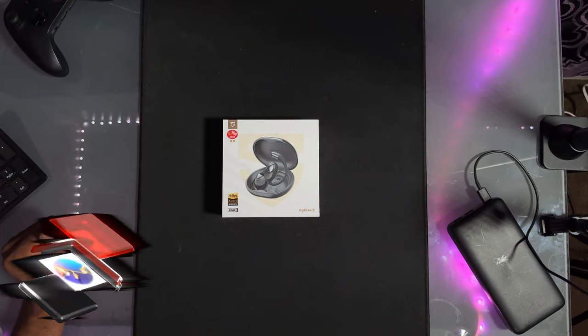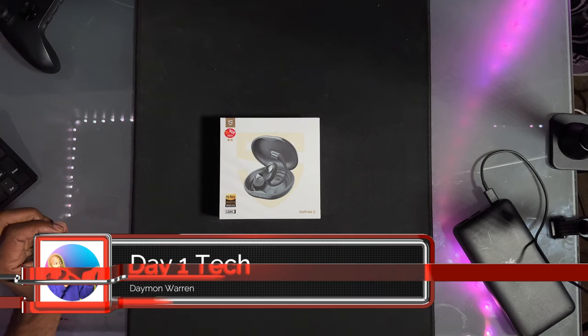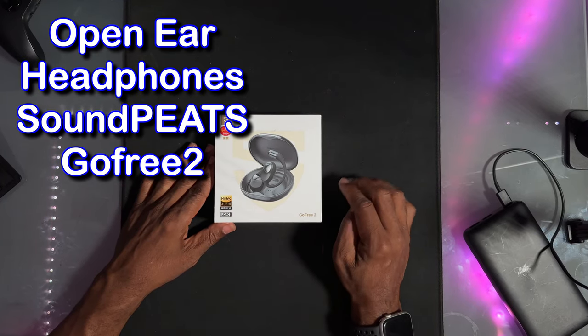What's up, peeps? Thanks for joining me. My name is Damon Warren and this is Day One Tech. Today I have a set of headphones — these are the open air headphones by SoundPeats, the Go Free 2.